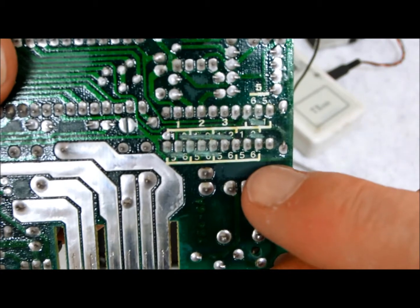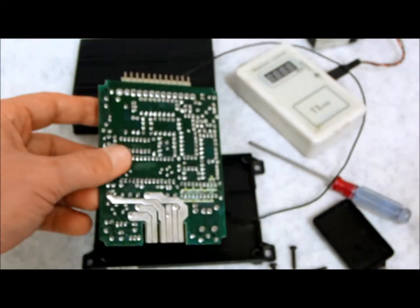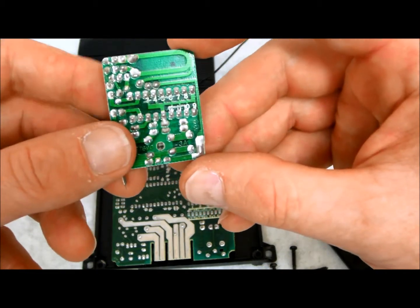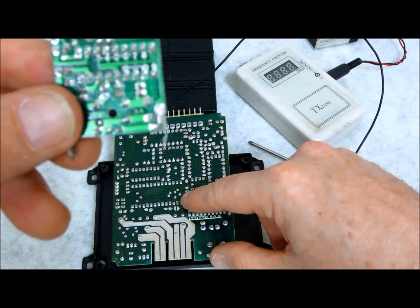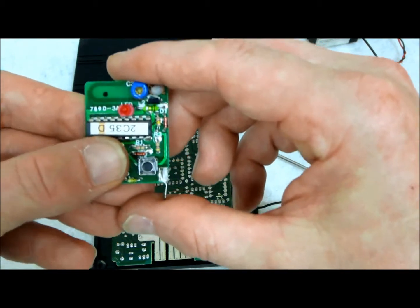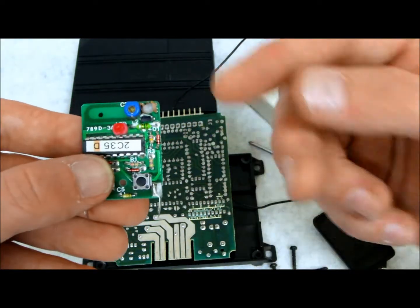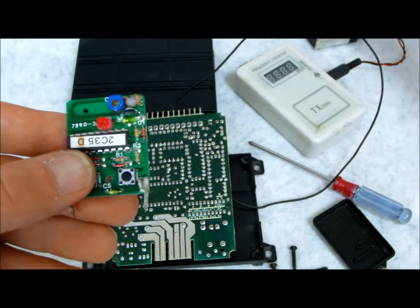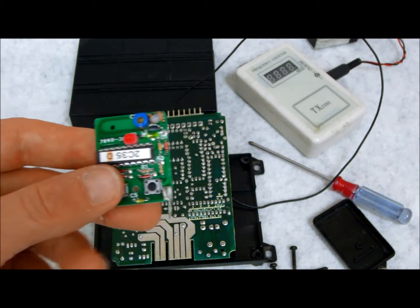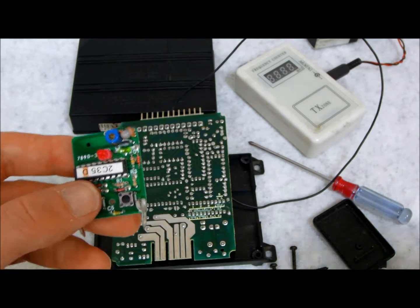If you have a remote programmed to this system — like most systems that come with two remotes — you would have a mating remote control that also has the scribes cut out to match. This code is the same code, so every time you hit your transmitter it sends the same exact frequency and same exact code every single time. Unlike new systems, where every press transmits one out of like 68 billion codes, so the alarm will never see the same code twice — that's an anti-theft system to keep bad guys from cloning your remotes.